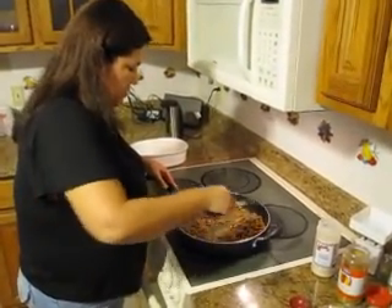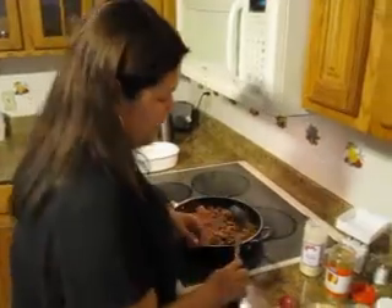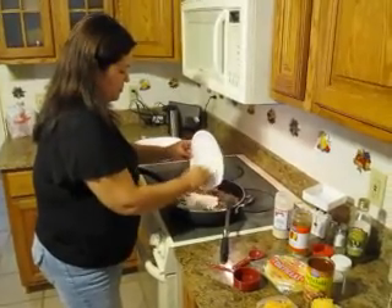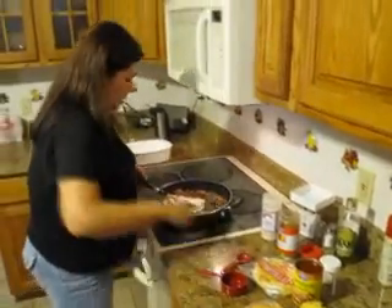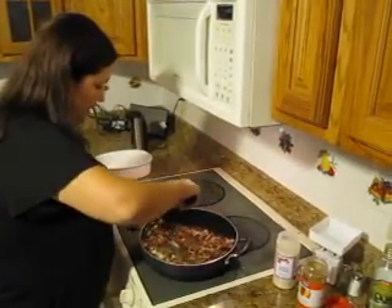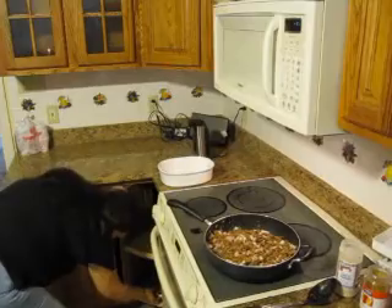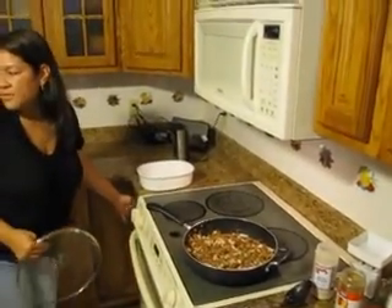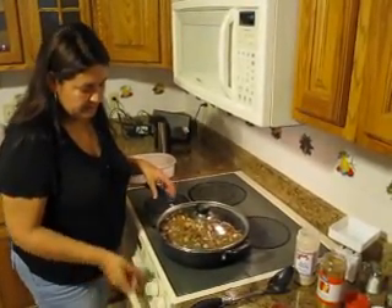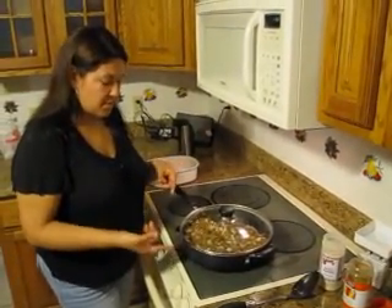Once it looks like you have the spices really mixed in, that's when you can dump in your onion and fold it in. I'm going to cover this and put it on medium. I'm going to let it simmer for about two to three minutes, come back and stir it, and then simmer again for two to three minutes.